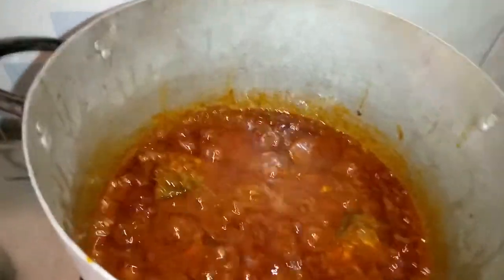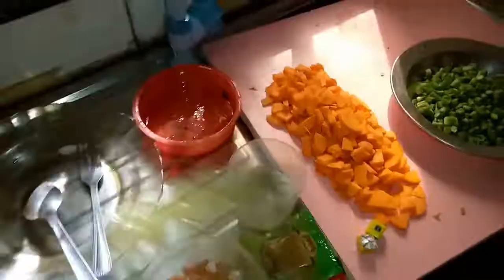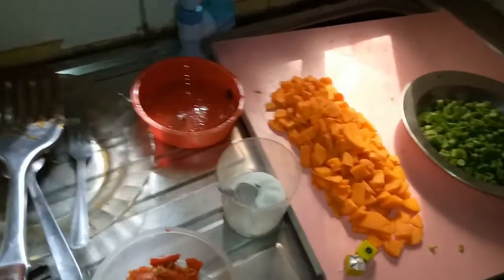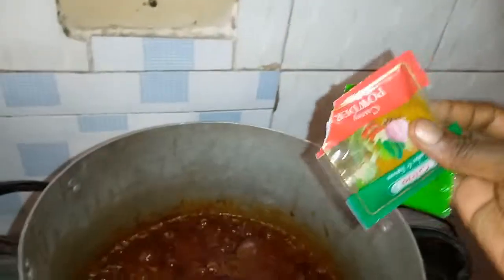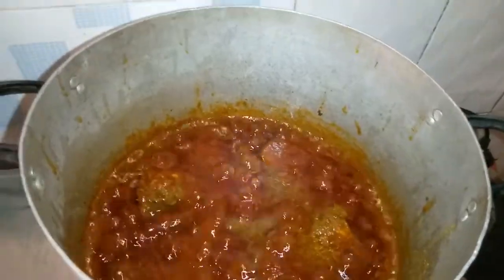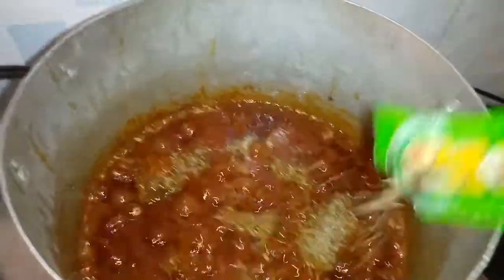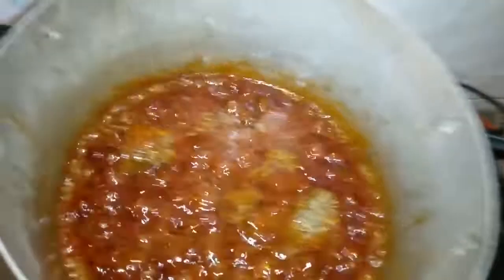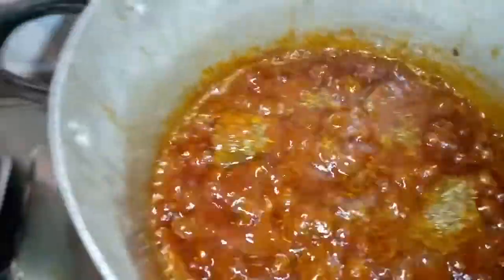Now I'll be adding curry and thyme inside the pot. I have my curry powder and thyme which I'm putting in. Curry gives your food a nice aroma. I've also added thyme and will continue to stir the pot.